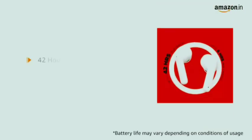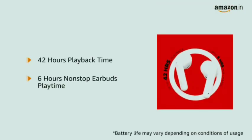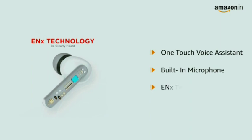They have a playback time of up to 42 hours, including 6 hours of non-stop playtime for the earbuds. These earbuds are also equipped with one-touch voice assistant and a built-in microphone with ENX technology.